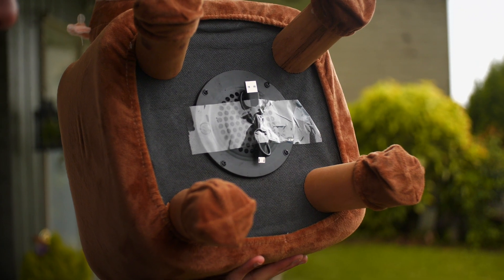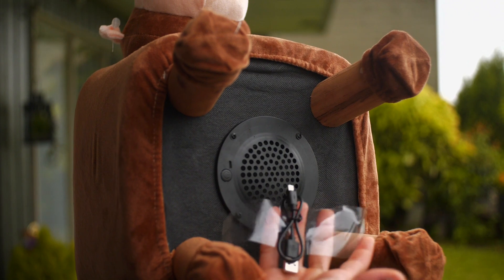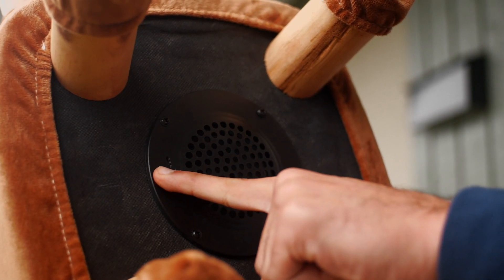The stool comes with a micro-USB charging cable literally taped on the bottom — a little bit odd if we do say so ourselves. It turns on via one simple power button, which is pretty loud as well.